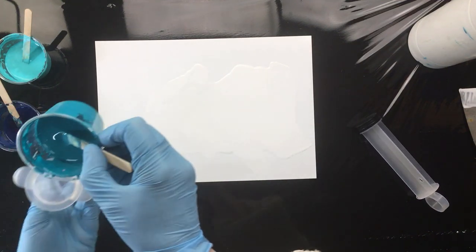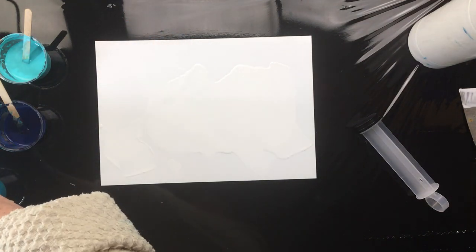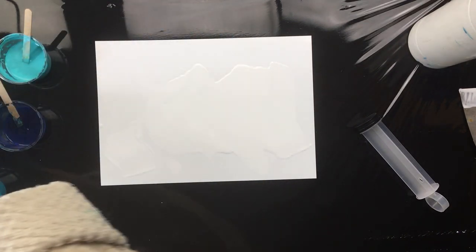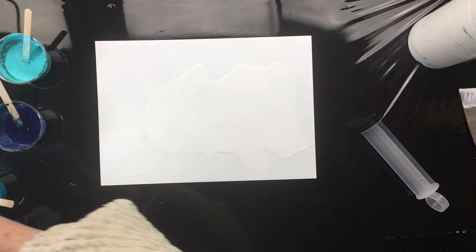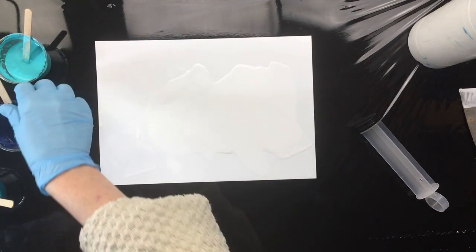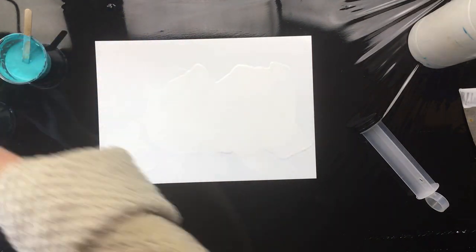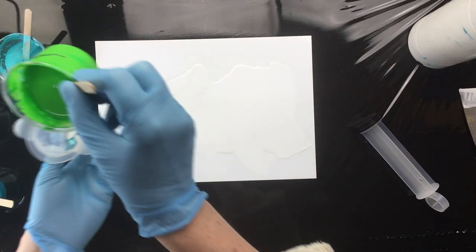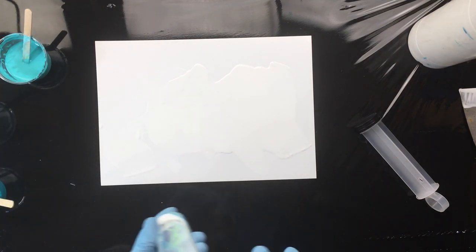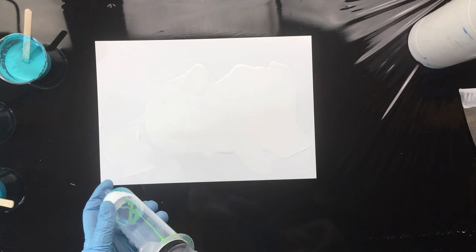We're going to put in a couple of colors. The bad thing is I don't know if there's silicone in here — I can't remember because it was quite a while back when I did this. I'm not going to put too much in though, because I don't want to waste all my paint if it doesn't work. Let's put the green in just for the effect of it. Now I've got to clean it off a little bit, and then we're going to put this thing in.